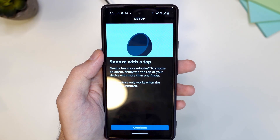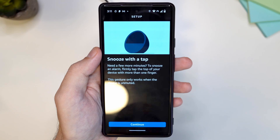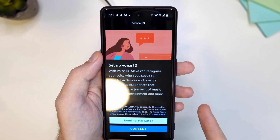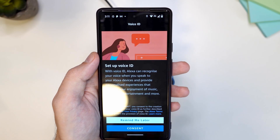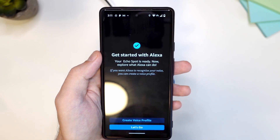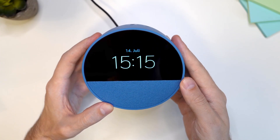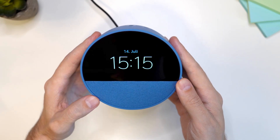On the next screen there's a small demonstration of how to snooze an alarm, so let's tap continue again. Here's an option to set up Voice ID so it can recognize that it's you and not someone else. It's a simple setup — I'm going to tap on let's go. The update is done and we can see that everything is ready — the Echo Spot is ready to be used.